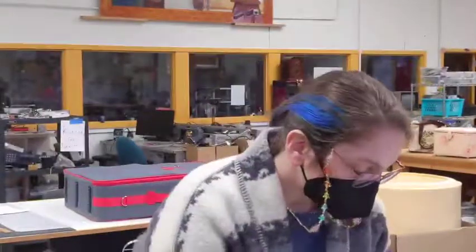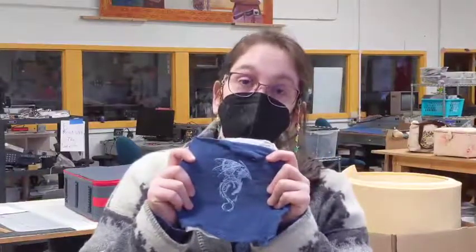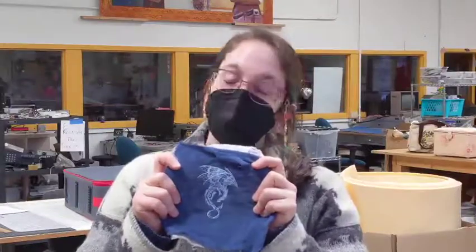Hi, thank you for taking our embroidery class. So first off, for those of us assuming, what is embroidery? Embroidery is basically stitching on fabric in a decorative manner. I'm sure there's a more dictionary-appropriate word for that, but I don't.